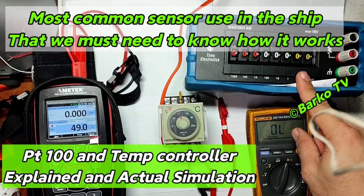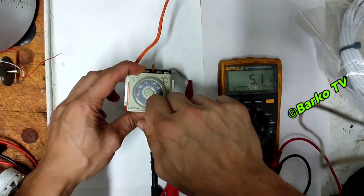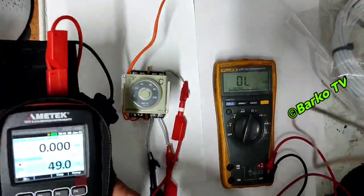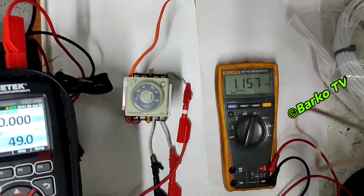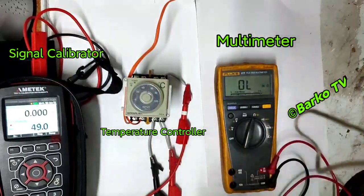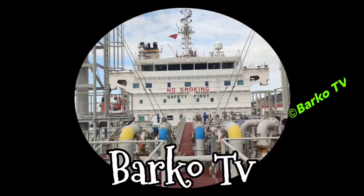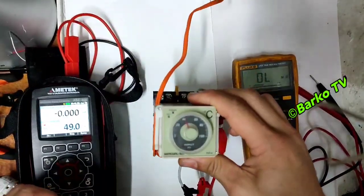The topic for today is the PT100 sensor, which is commonly used in ships. First we need to do a simulation so we know the characteristics of the PT100 by using a temperature calibrator. We will also use a decade box — an analog calibrator — and a digital signal calibrator. We also need a multi-tester, and a temperature controller.